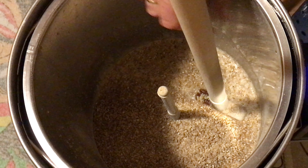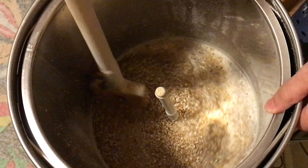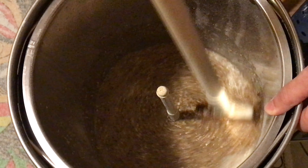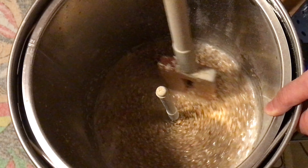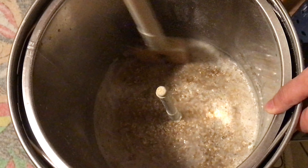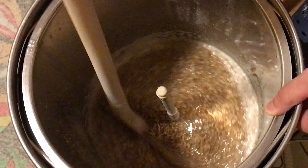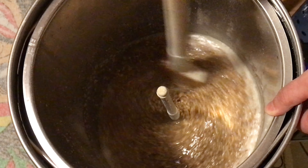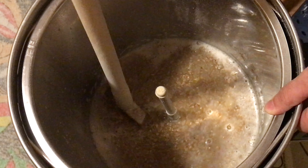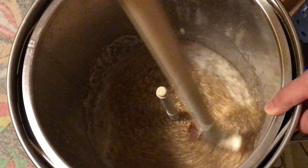I've now moved forward to the last part of stirring in this grain, so every single piece of grain has been added and we should now have a porridge-like consistency. Make sure all of this is totally submerged and wet with no clumps at all. In my experience, this is one of the processes of brewing that beginners tend to rush, and I would certainly urge against this. This is one of the fundamentals that will actually determine the type of efficiency you're going to get from the brew.